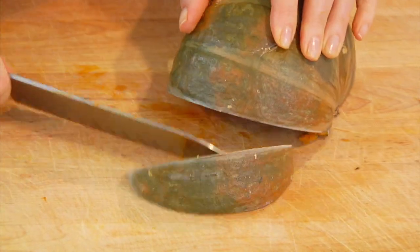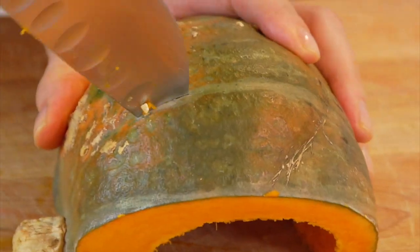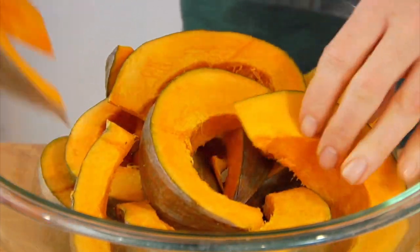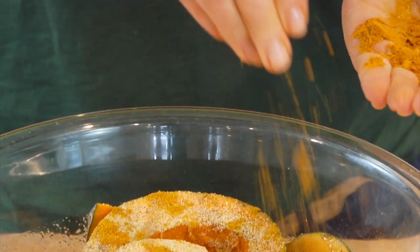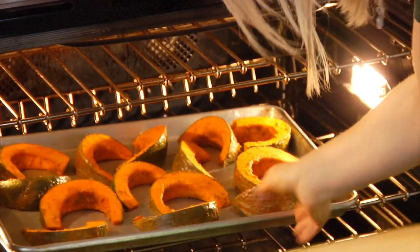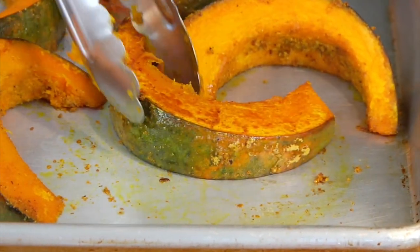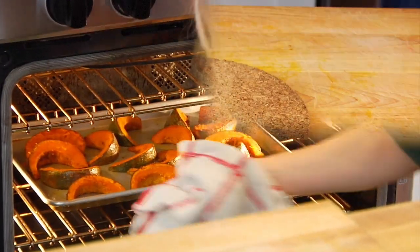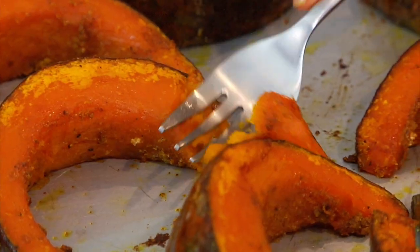Another way to cook the squash — and this is really one of my personal favorites — is once you've got the seeds and membrane scooped out, continue to cut the squash into wedges, just like cutting a melon or a cantaloupe. Then toss them into a bowl and season with a little olive oil or coconut oil, salt, pepper, garlic powder, and a little curry powder. Make sure all the pieces are coated in those spices and the oil, then lay them out on a rimmed baking sheet and pop it into that 400 degree oven for about 20 to 25 minutes, flipping halfway through. The goal is to get a nice golden brown exterior but a tender interior. And remember, that skin is 100% edible, so it's just a bite-and-go kind of thing.